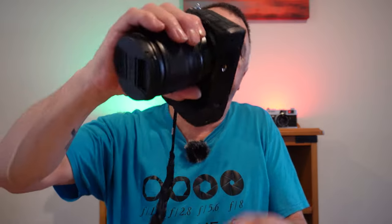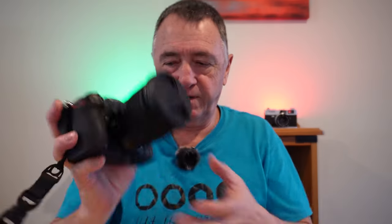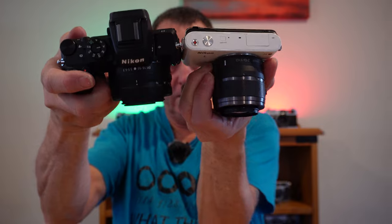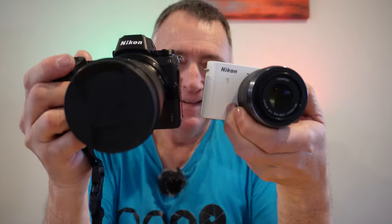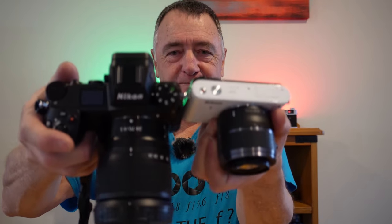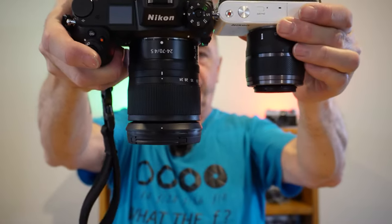If you're going on a long walk and you didn't want something like the Z6 with a 24-70 on it — which is well over a kilo — this is a great option. I'll show you the difference between the Nikon 1 and the Z50. That's the difference between Nikon's first mirrorless camera with a one-inch sensor and the mirrorless camera with a DX APS-C sensor. And then you get the weighty Z6. You can really see the difference in height and depth with the lenses on.